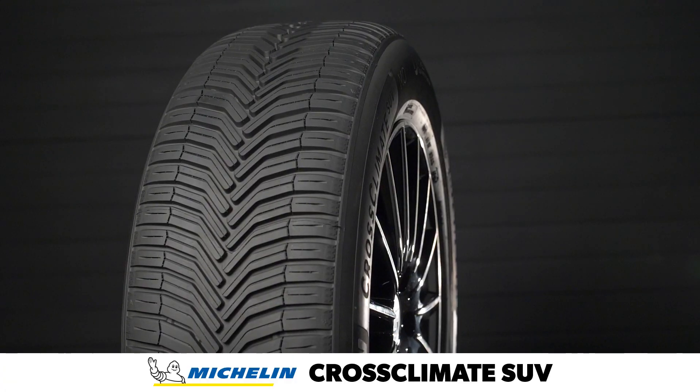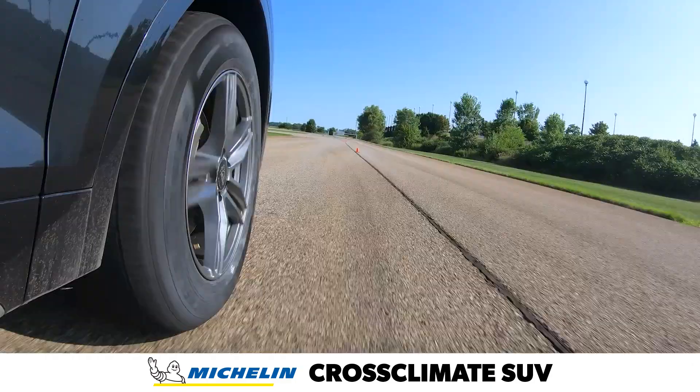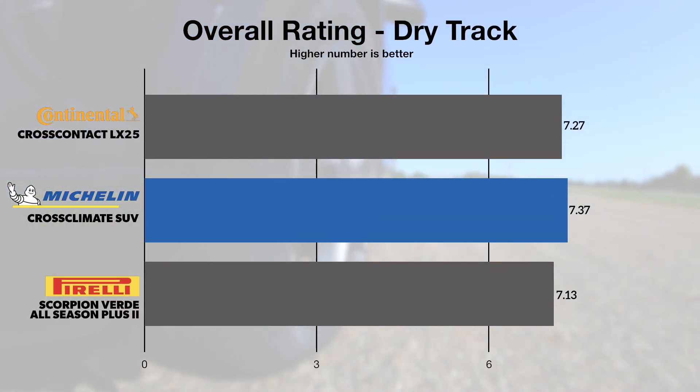The rigid transverse ribs in the Cross Climate SUV's tread pattern are designed for handling stability and dry traction, and the tire recorded the top braking and skid pad figures in the dry as well. The athletic feel and sharp steering response also earned the highest objective score from our team.